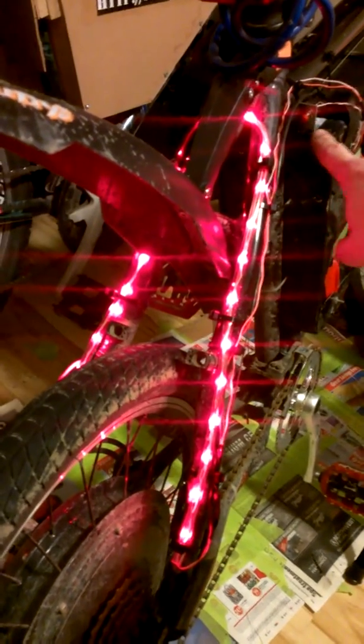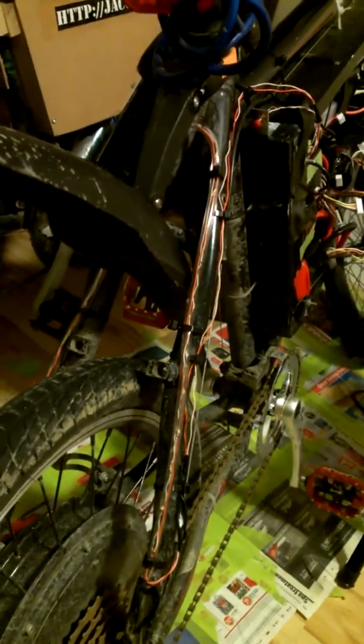This is one kind of flashing, another one, then it goes to static, and then it goes off. This is just to be a little safer and more visible on the road. Thank you for watching.